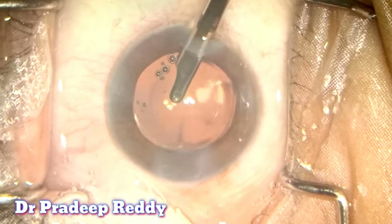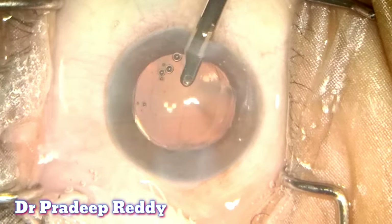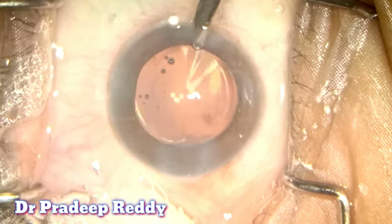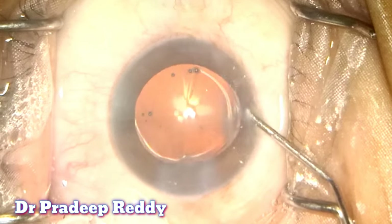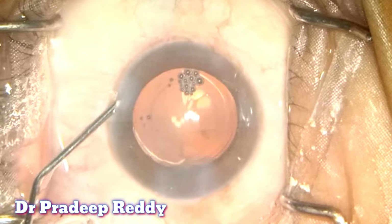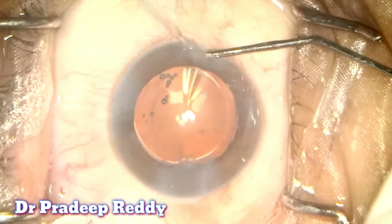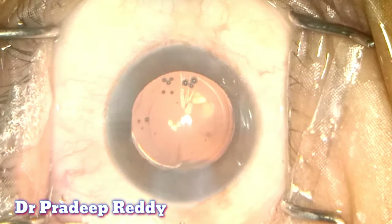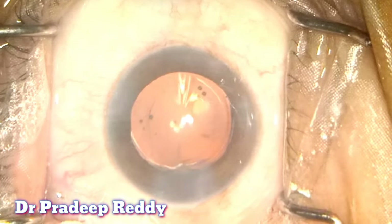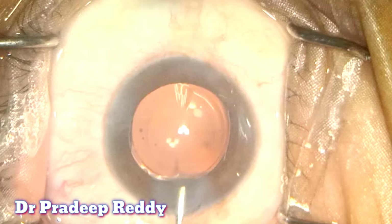Make sure viscoelastic is completely removed from both in front of and behind the IOL. The sideports are now hydrated — as I have three sideports and one main incision, I am hydrating all the sideports and the main incision. You can see the centration of the IOL is exactly centered, and the intermediate zone and all zones are exactly coinciding with the pupillary axis.